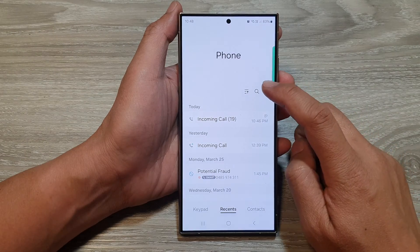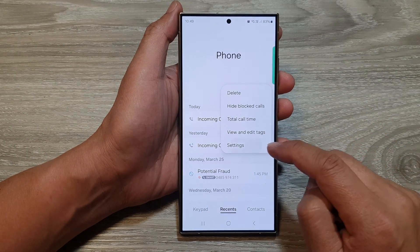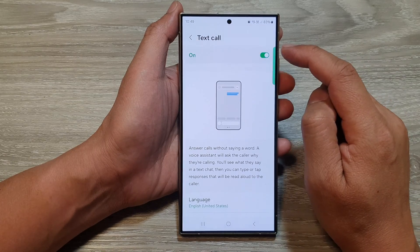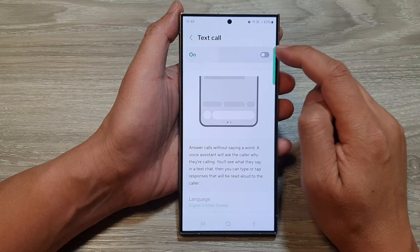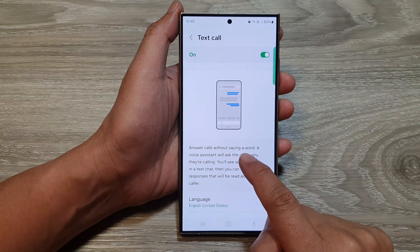Next, tap on the More button, then from the pop-up tap on Settings. Now in the call settings, tap on Text Call. Make sure you turn on Text Call. With this feature, you can answer calls without saying a word.